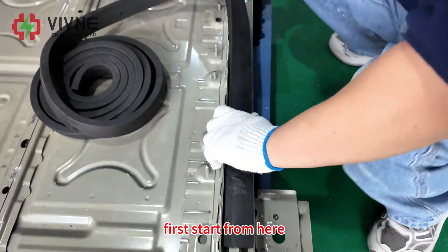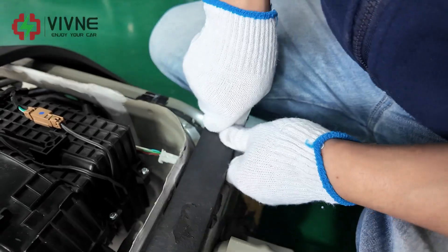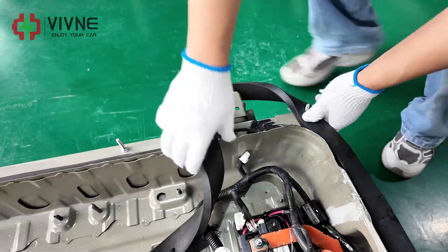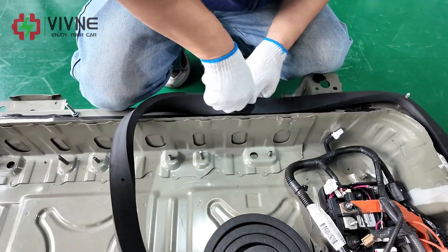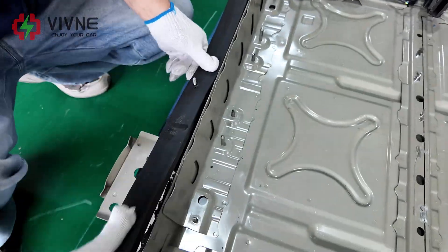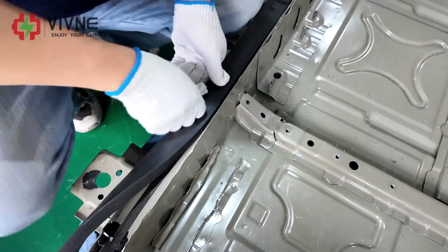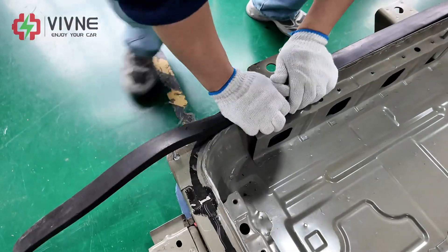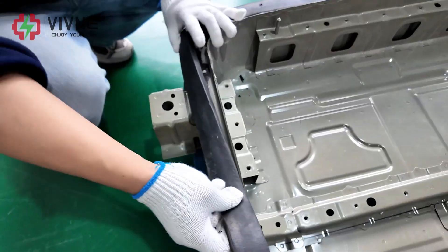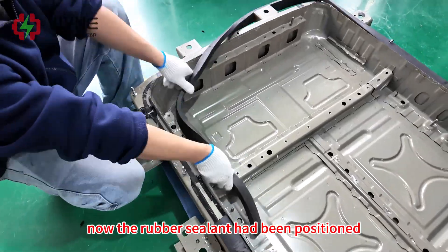First, start from here. Follow the perimeter to position the rubber sealant all the way around the battery case.